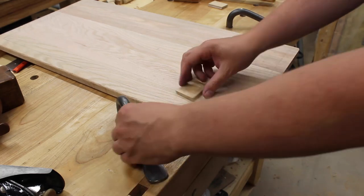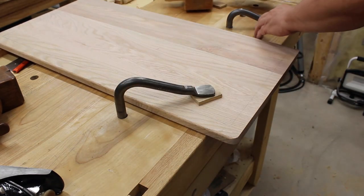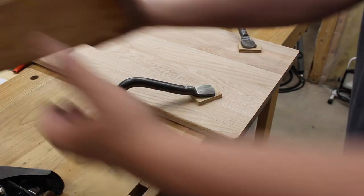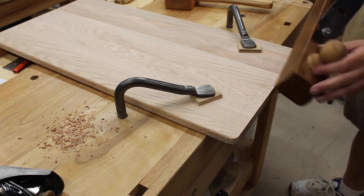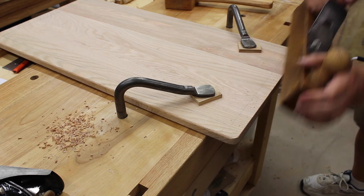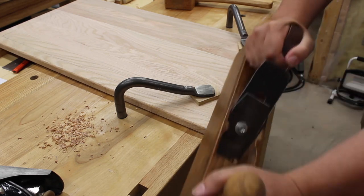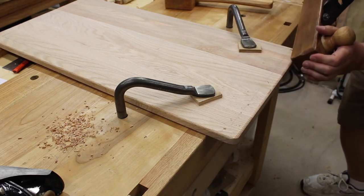Then here I'm going to do the end grain — the roundover planes don't work so well on end grain; you get some chip out. So I tend to go back to my big joiner plane, that antique one. I really like the cutter blade on that and I can hone it to a super sharp edge. If you just angle it down a little bit and cut away from it, it'll cut fine without much chip out at all. What I'll do is put kind of a chamfer on it first and then round it over with a couple other strokes the other way.